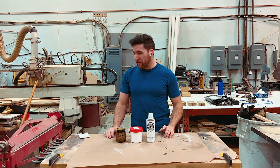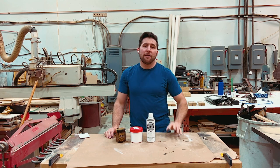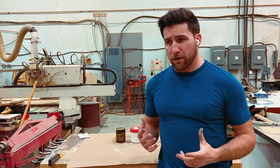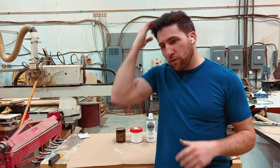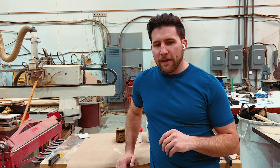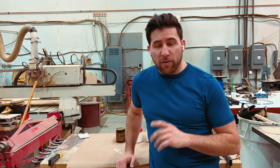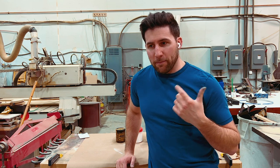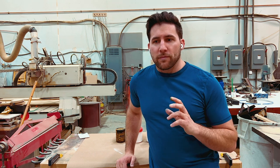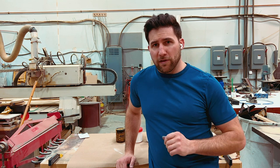Welcome back. Today we're going to talk about three ways that you can get a smooth, nice-looking satin finish. Satin finishes are popular — they have a very vintage, clean look to them. They don't fingerprint quite like a gloss, though they're a little more high-maintenance because they're tougher to clean and you can accidentally buff parts of them up.